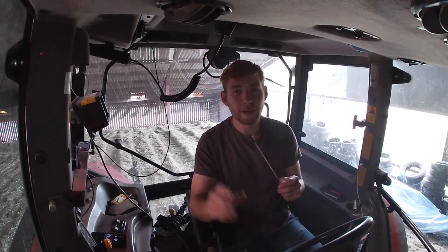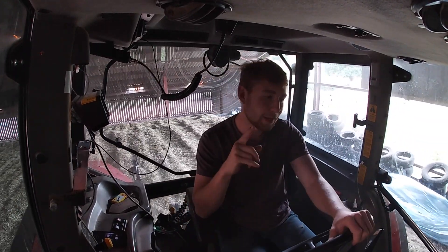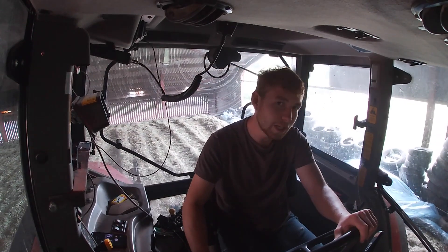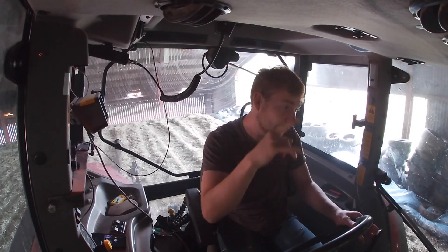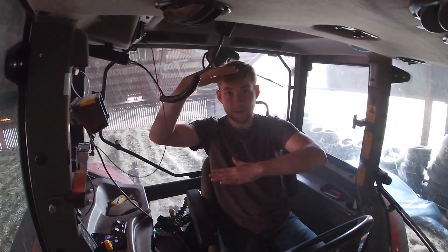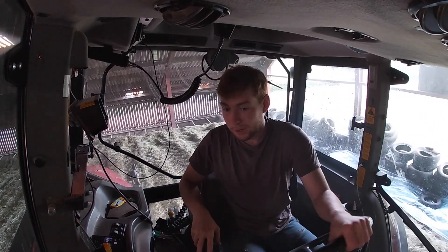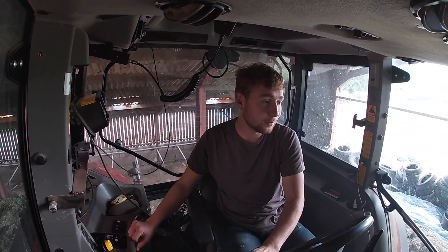I've already broken one of my CB aerials this morning — they catch the roof. I probably should take them off for doing this, but they're a good gauge, like a pointing stick. They tell you how close to the roof you are; you can hear them catching from inside the cab. It's very deceiving drawing in where I am now with the beams because the beams drop away, so it looks like you're almost going to touch them. I've got out and had a look and there's only about this much room between the cab and the beam.